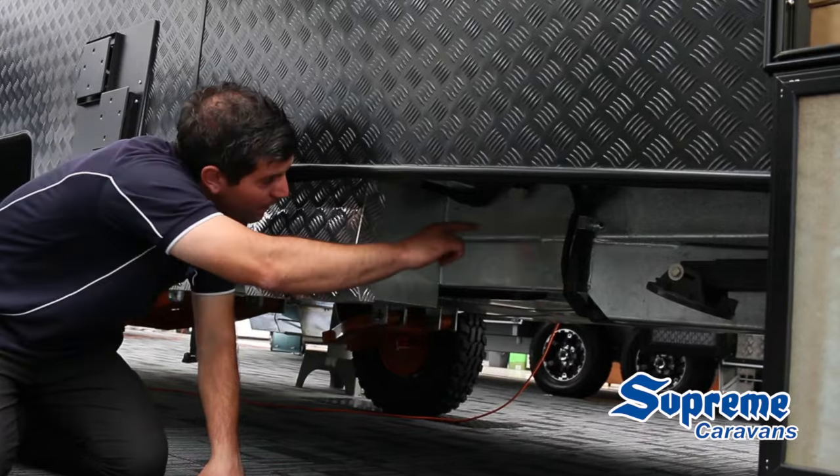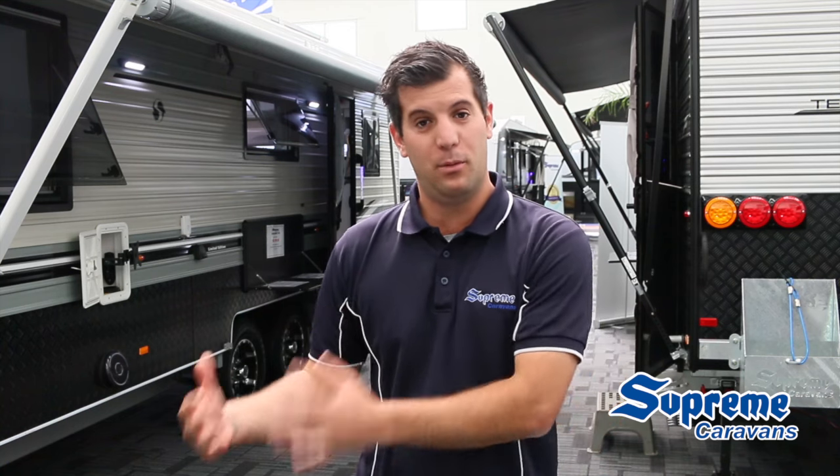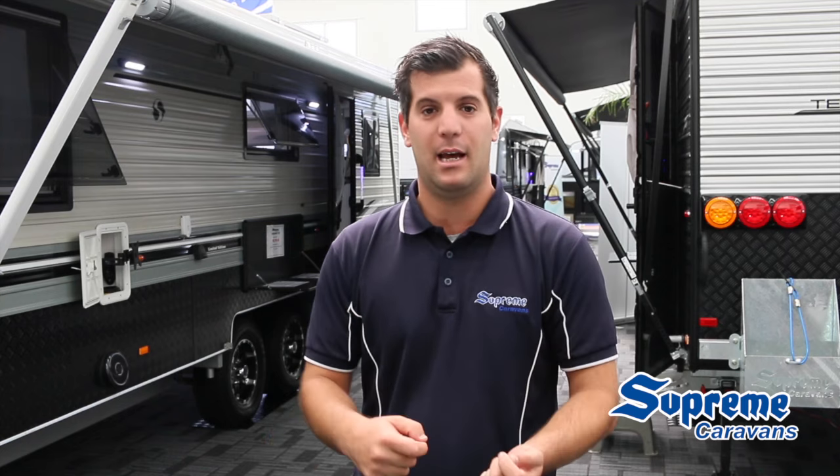The other Anderson plug is on the offside of the Caravan down on the chassis rail, which is actually a two-way Anderson plug, meaning you can put a portable fridge onto it or a portable solar panel, so you can feed and take power from it.